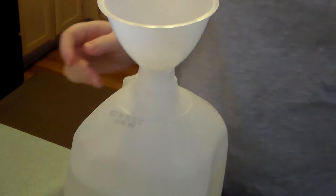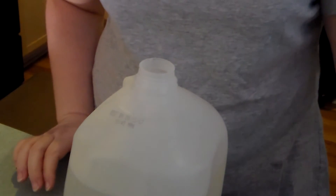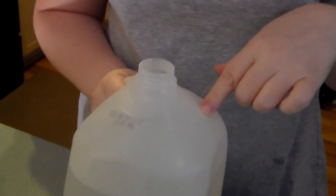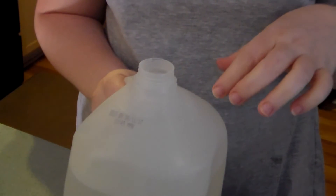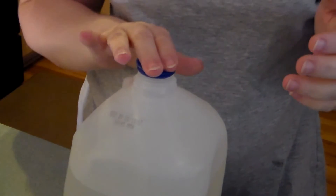And there is our bleach alternative. For standard laundry I would suggest using one cup. You can put this — I have a front-load washer — so you can put it in your bleach area of your dispenser that you pull out, or just put it wherever your bleach goes in your washing machine.